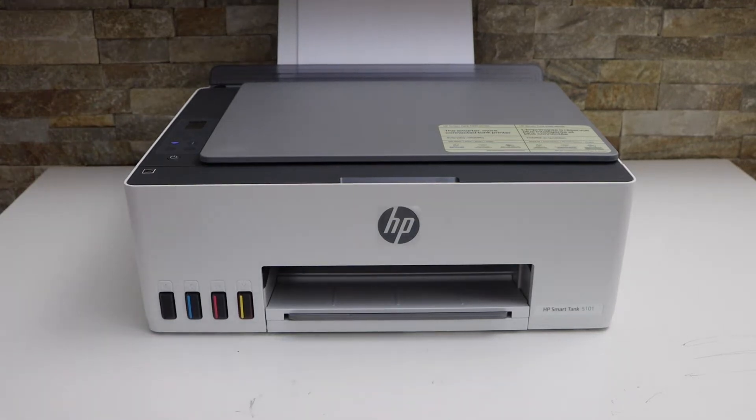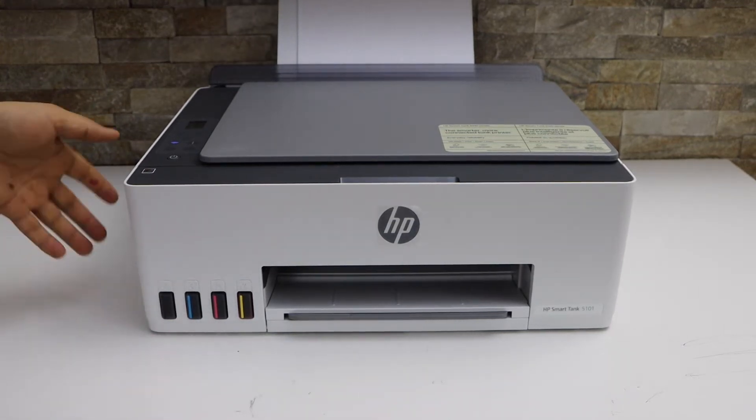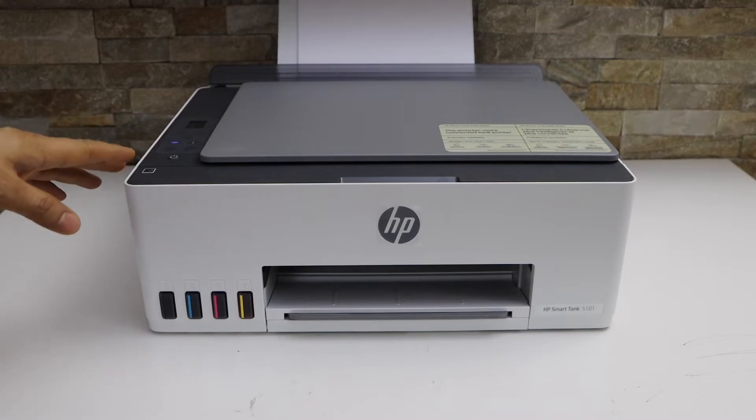In today's video I'm going to show you how to do the Wi-Fi setup of your HP Smart Tank 5101 printer.